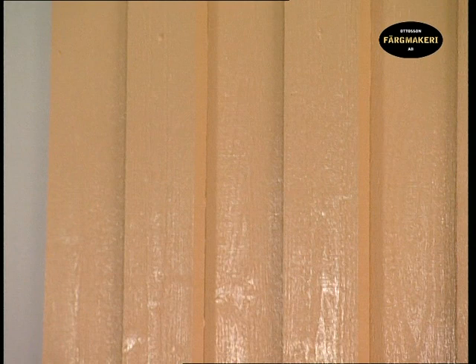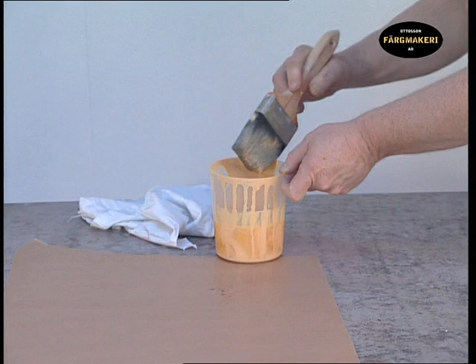Make sure that the paint is not too thin. Place the brush in raw linseed oil until the next coat. Let the paint dry for two to three days under normal drying conditions.